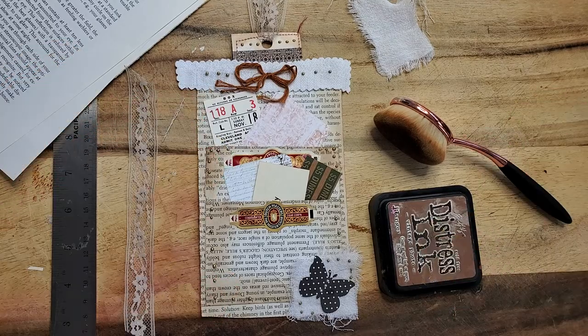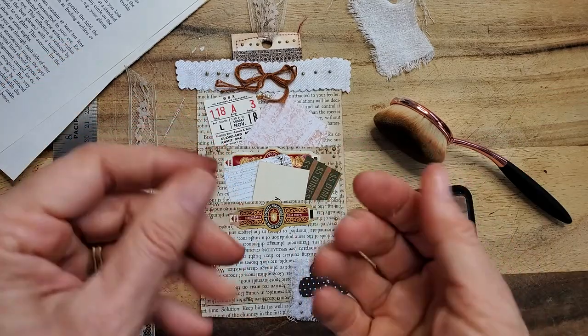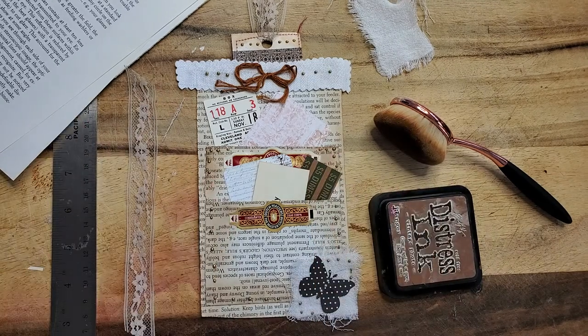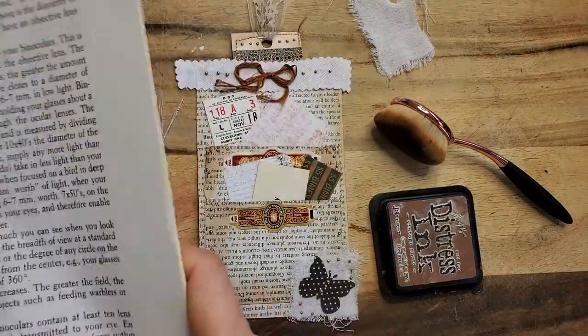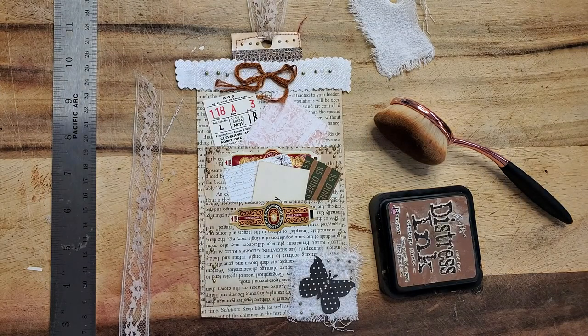Hey everybody, this is Pam at the Paper Outpost with my dyed fingers. Just playing around with some papers on the table and thought you might like to craft along. I am using up some book pages — yes, I've got a bajillion book pages to use and thought I'd play on the table.